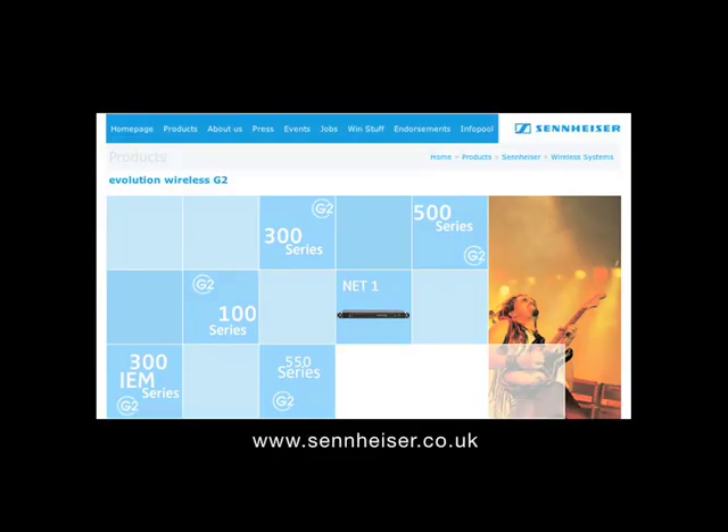Audio in this review is captured using equipment from Sennheiser.co.uk.